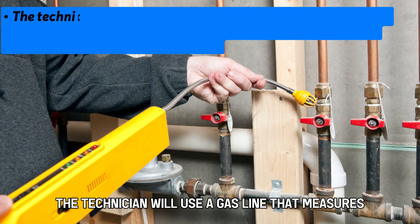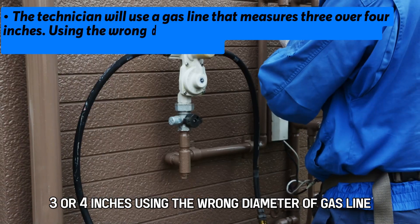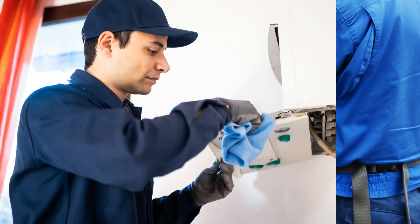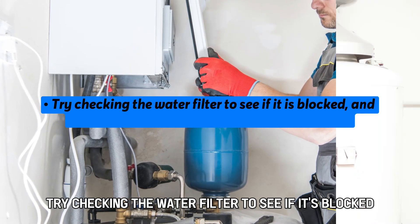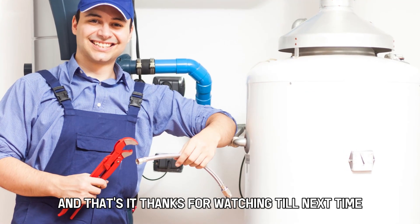The technician will use a gas line that measures 3 or 4 inches. Using the wrong diameter of gas line will cause gas flow-related issues with your heater. Cleaning the water filter: try checking the water filter to see if it's blocked, and use the product manual to clean the water filter.